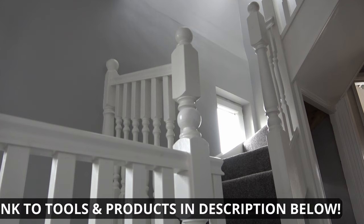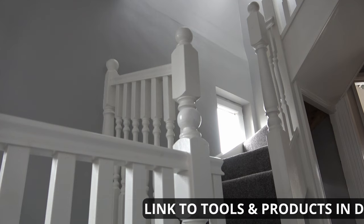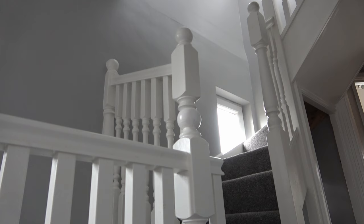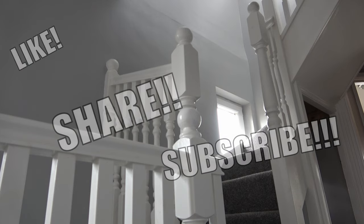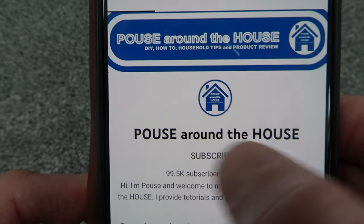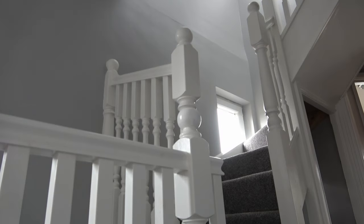Hopefully you found this video useful — if so please give it a like. I'll put links to the products and tools used in the description below. If you want to know what I get up to when I'm not doing DIY, head over to my other channel. Like, share, subscribe, and please subscribe to this channel and press the bell icon for regular notifications. I've been Pows Around the House — ta-ta, farewell.